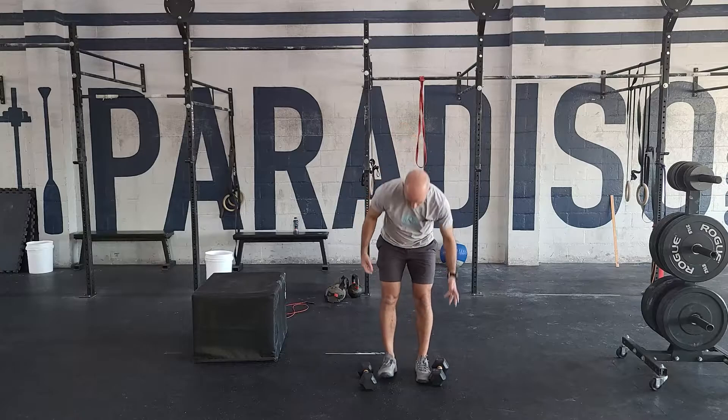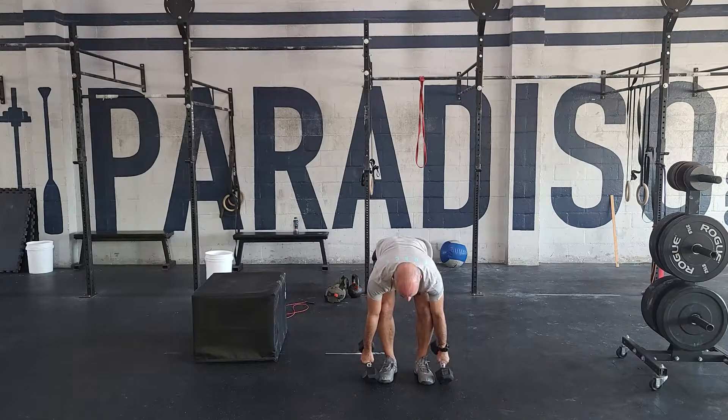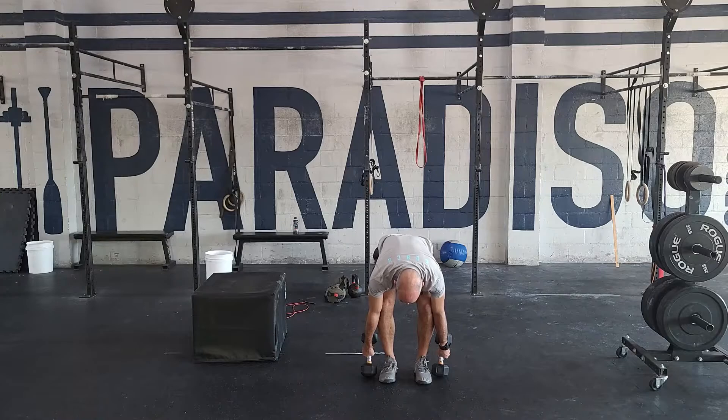First movement: dumbbell deadlift. Dumbbells start touching the ground, nice flat back, stand up all the way. Some people have to stand a little bit narrower, but right under the hips — the dumbbells touch outside the feet, stand up. That'll probably be the easiest part of the workout.